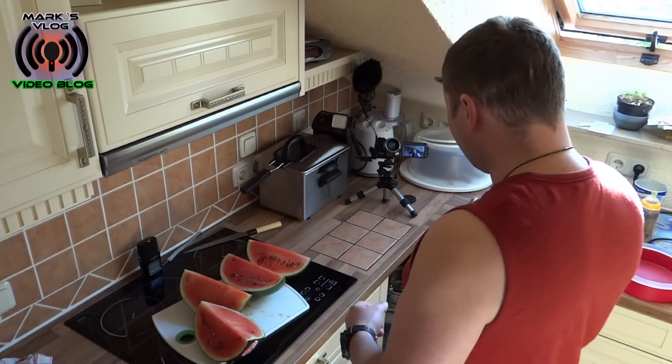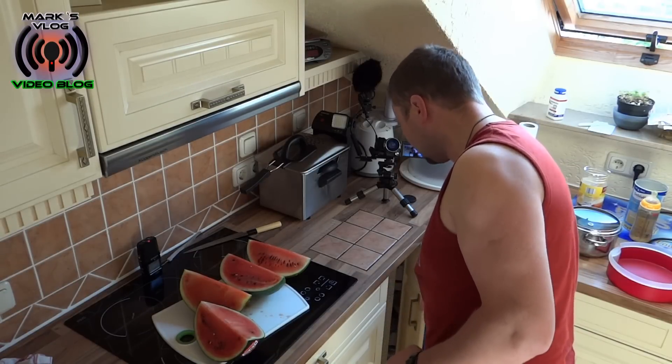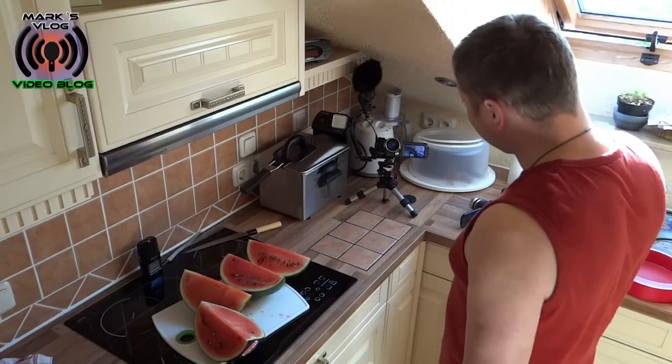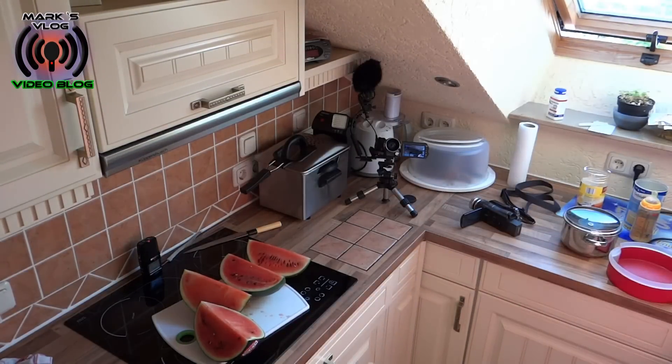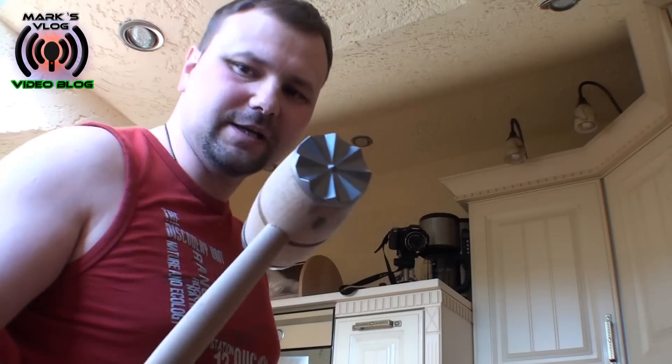Und zwar wollten wir uns Schnitzel machen, oder so ein kleines Fondue — dafür wollte ich mir Fleisch klopfen. Und hatte mein Fleisch hier abgelegt, hatte natürlich eine nicht vernünftige Unterlage drunter, und habe mein Fleisch mit — kurz im Moment, das müsste ich sogar noch haben, das Teil ist zwar schon Jahre her — genau, und habe mein Fleisch mit dem Teil hier bearbeitet.